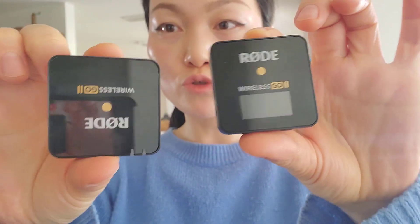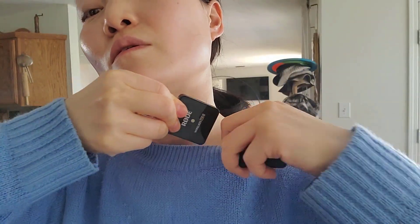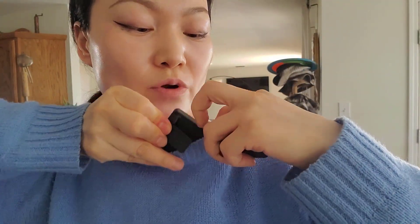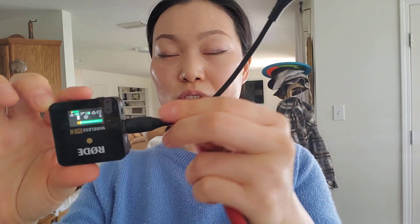I have the receiver and the transmitter here — I turn them both on and they're connected. I'm going to put the transmitter right here. This wire that comes in the kit is normally used on a big camera like Nikon or Canon, but if you're using your phone to record, I bought this USB-C to USB-C wire which connects the receiver to the phone — I have a Samsung here. That way the file goes directly into the phone when you're recording. Super convenient.